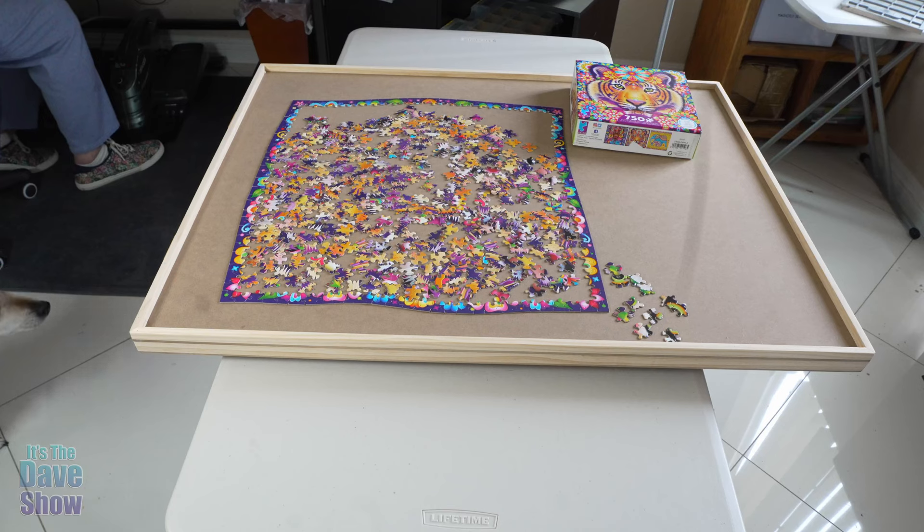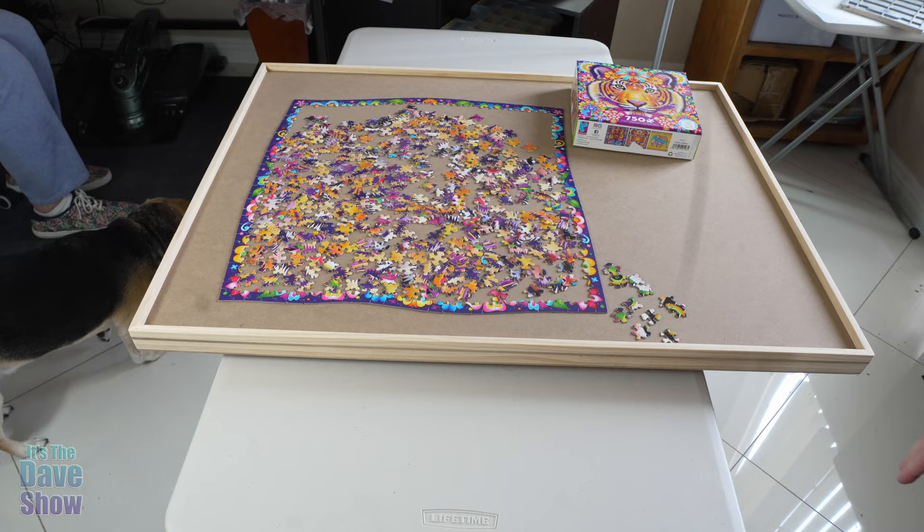Welcome to The Dave Show. My name is Dave, and today I'm here to talk about this puzzle board. I actually got this from my mom. She loves to do puzzles, and she is working on a puzzle right now, so I interrupted her to show you this puzzle board. It's super cool.